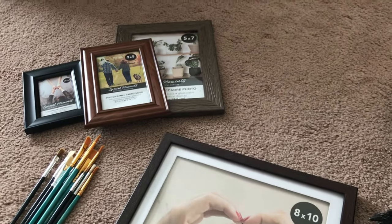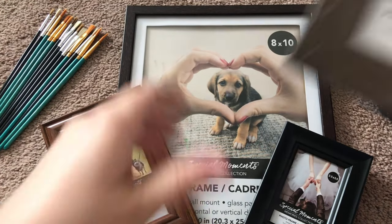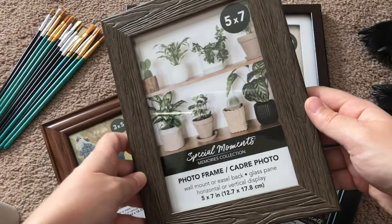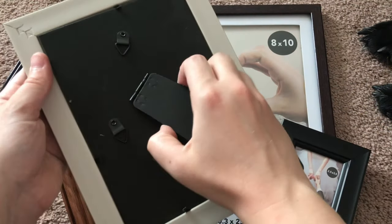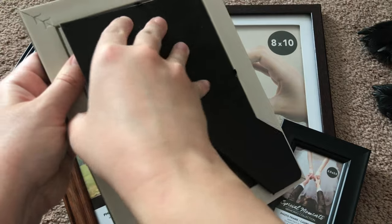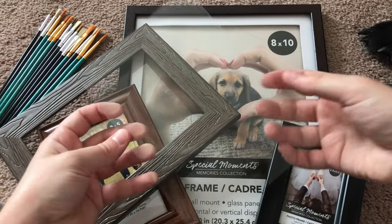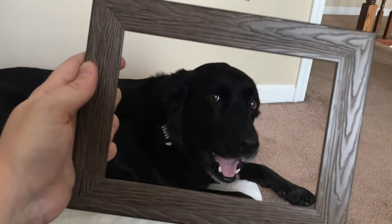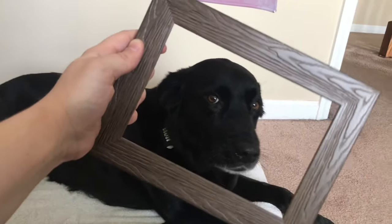At this point my pup realized there's no food and she just ended up napping next to me. For this project I decided to choose the medium frame and took off the backing carefully to get the glass part out, because that's the part I'm going to be painting on. There was some scratching on the edges of the glass, but with the frame on it's not really a big deal.